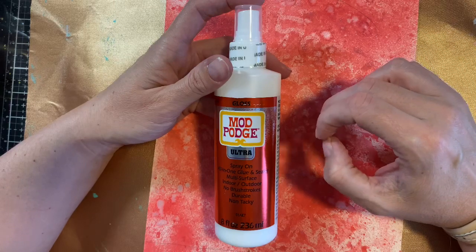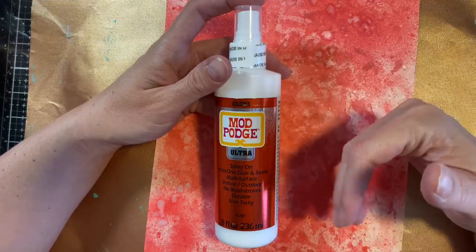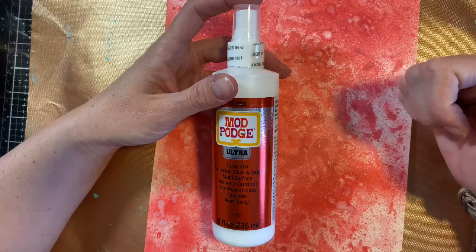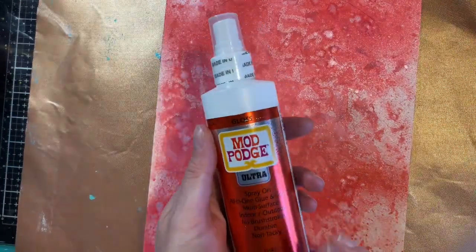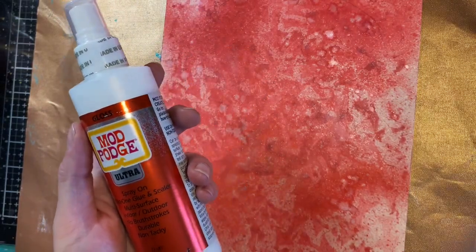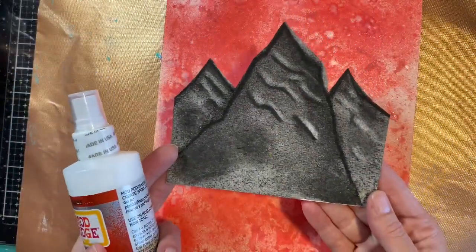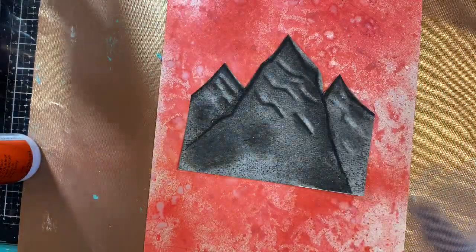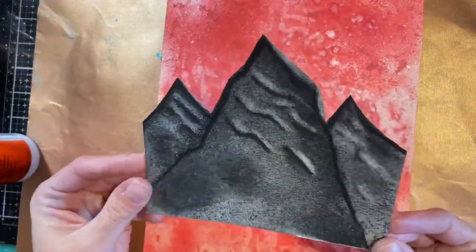I used it, played with it, liked it, put it in my stash, then forgot about it. Now that I've been art journaling again I've pulled it out because I've wanted something that wouldn't move too much on a background created with water-soluble inks or dyes. Today I'm going to put together this background with you using Mod Podge. I'm going to adhere this thicker piece with my mixed media adhesive because it is a thicker type substrate.